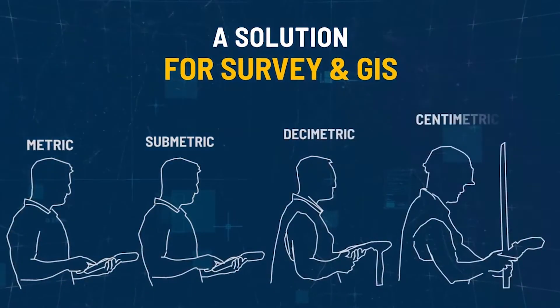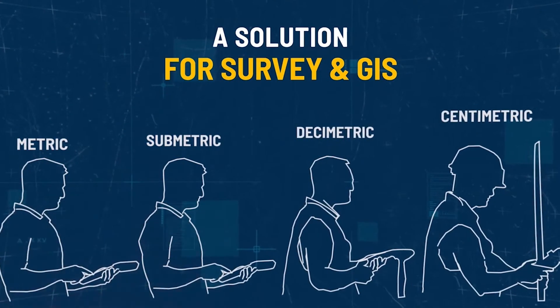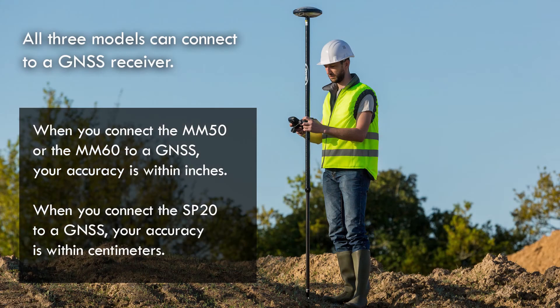The SP20, on the other hand, gives you four types of accuracy: submeter, meter, decimeter, or centimeter — centimeter being the most accurate. All three devices have the ability to connect a GNSS receiver, but the SP20 is the one that will give you the most precise accuracy when connecting that receiver to it.